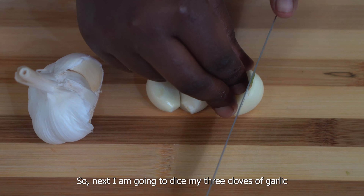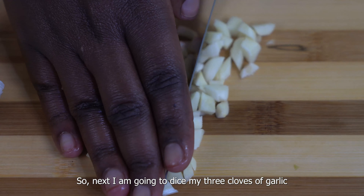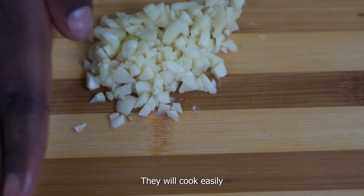Next I'm going to dice my three cloves of garlic and I will make sure that they are fine so that when I start cooking them they will cook easily.